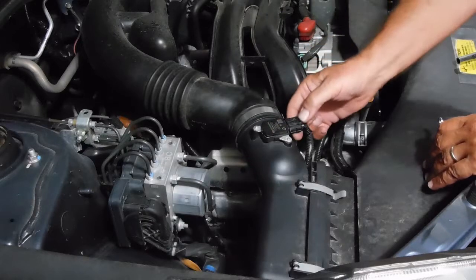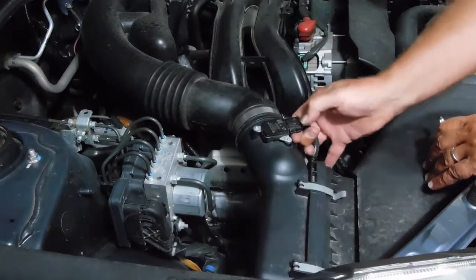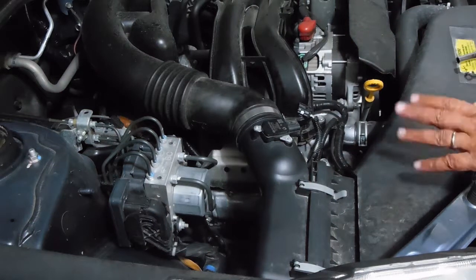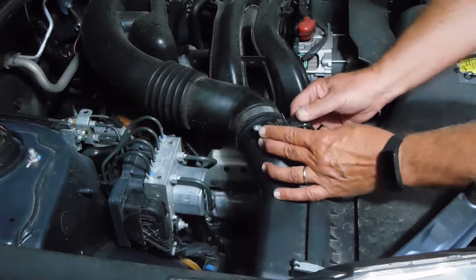There's a sensor here that you can unplug, but you really don't have to. But if you choose to, you just push down with your thumb and pull loose. There's a connector that holds it to this housing so it's still going to be there. I'm not going to bother taking it off, so I'm going to hook it back up.